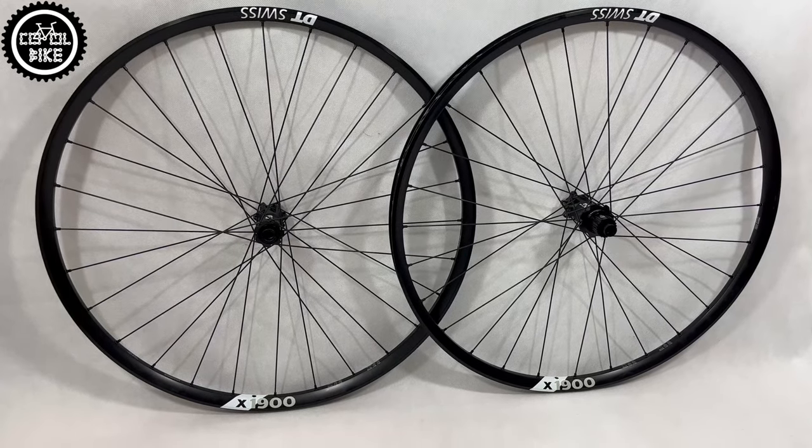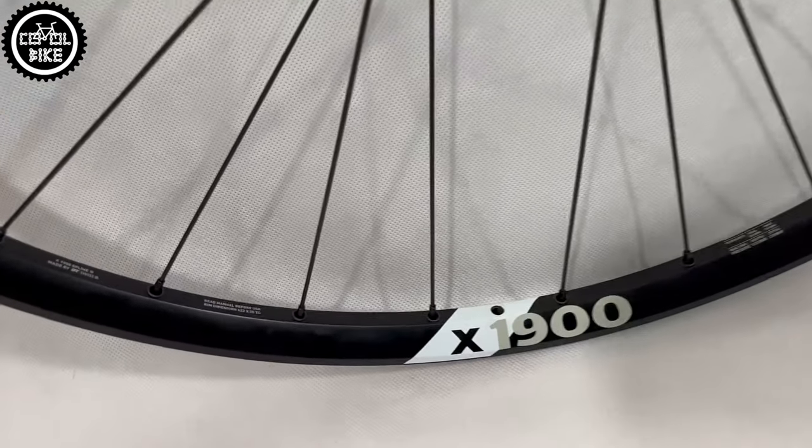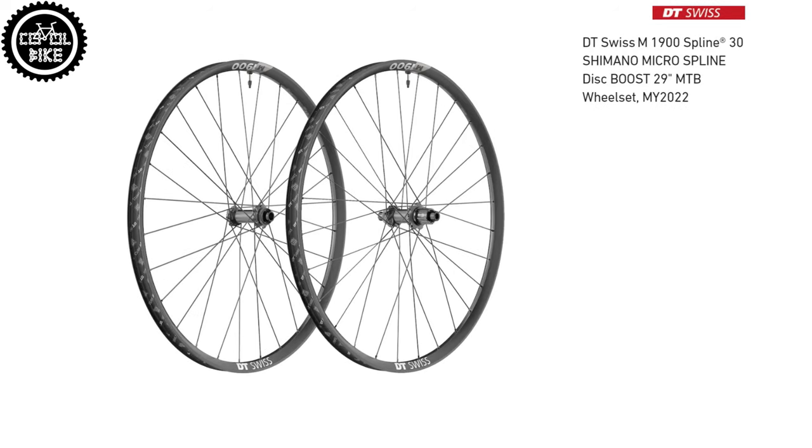Hello! I invite you to the presentation of the newest and cheapest system wheelset from DT – the X1900. Like the 1700 and 1501 models, we can buy these wheels in many variants, designed for a specific riding style.